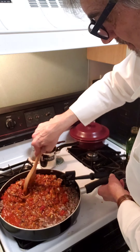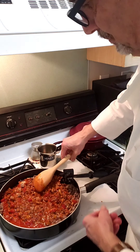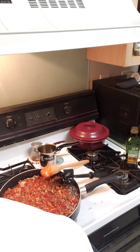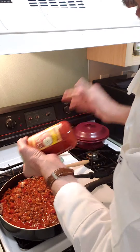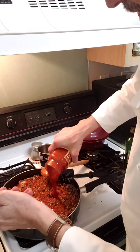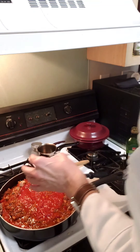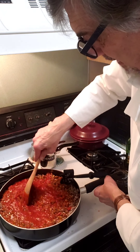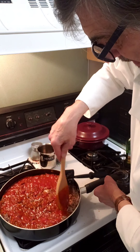Just let it simmer. That's pretty thick, so let's add another jar. This one says Cabernet Marinara with herbs. If you're making spaghetti or some kind of pasta dish, you'll want to start boiling your water — and that's what I'm going to do in a few minutes. I'll let this simmer and then come back to taste it.